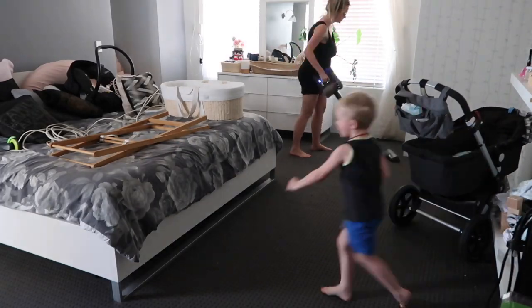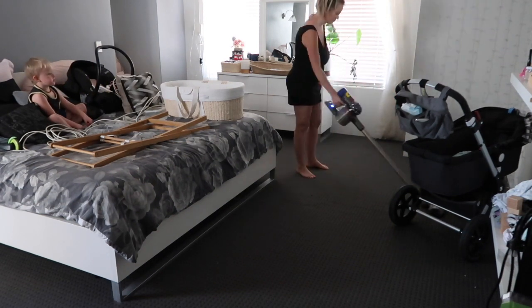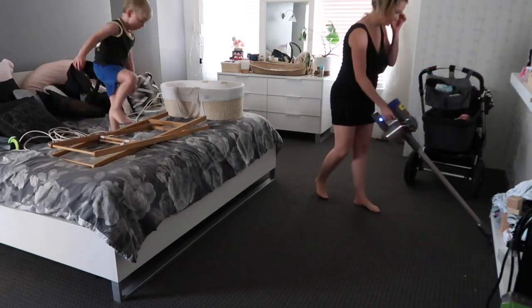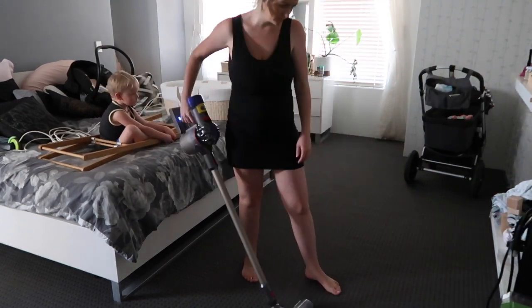Now let's go and actually clean this carpet. I'm going to start by giving it a really good vacuum to get up the surface layers - all the hair and gunk - so the Bissell can focus on doing a deep clean.